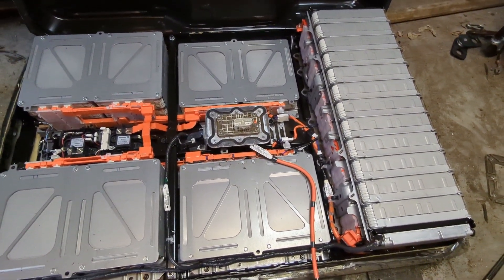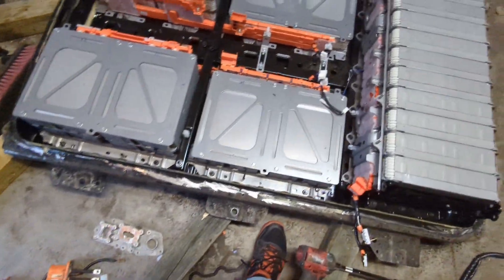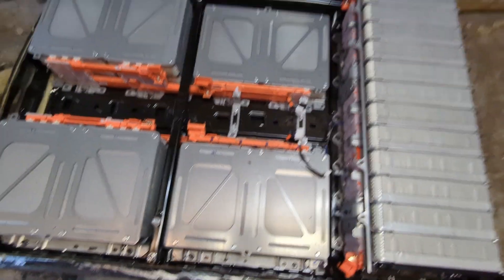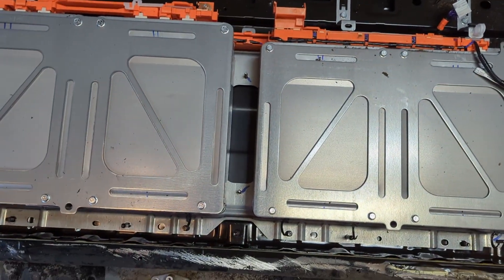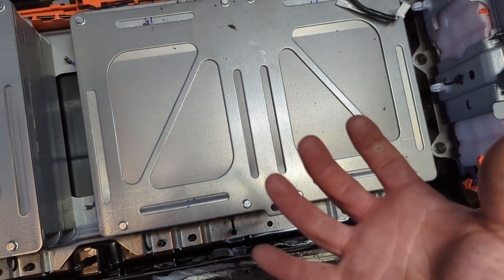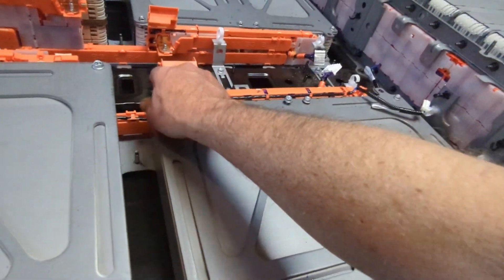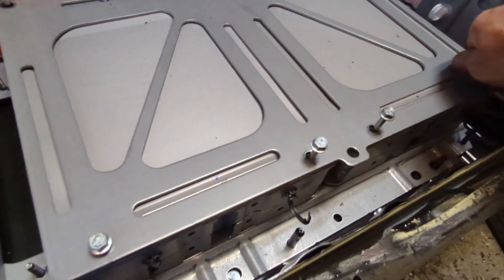I feel like we've gotten enough apart now and we're quite safe. I removed everything, and now I think I can start taking the bolts out that hold these modules in. I'd like to get one apart just to see what the individual modules look like. It's kind of heavy and unwieldy and stuck, so I'm going to take out the bolts that squish them together and disassemble each module that way. It's a little disconcerting when you take these off because they definitely expand, but I believe that is normal.